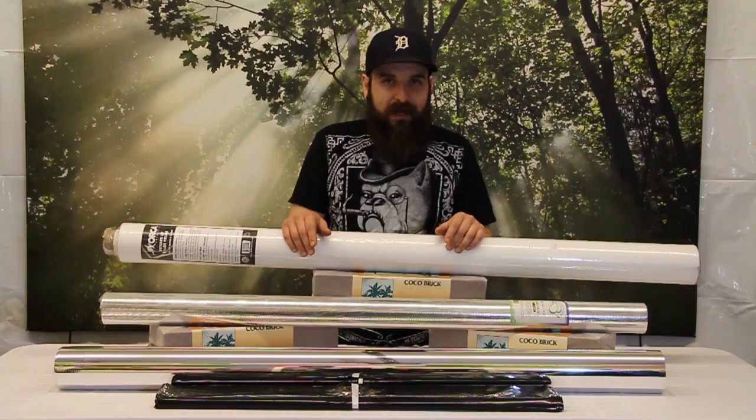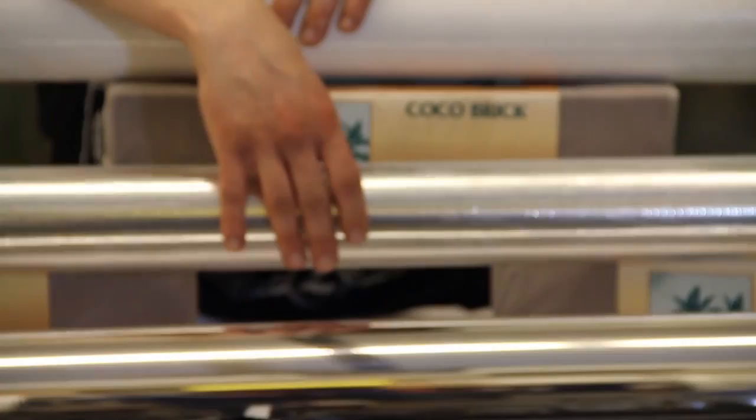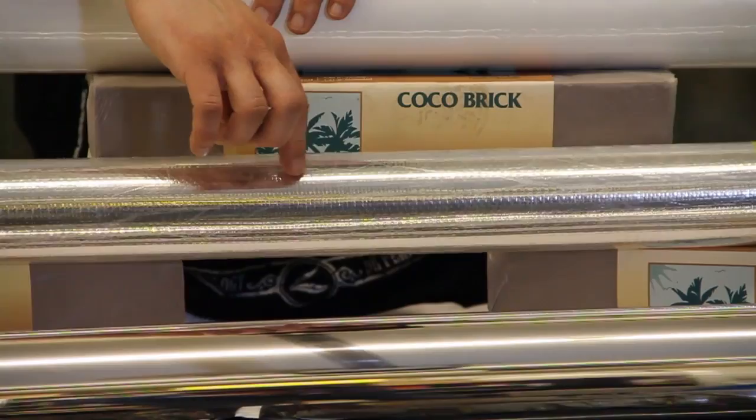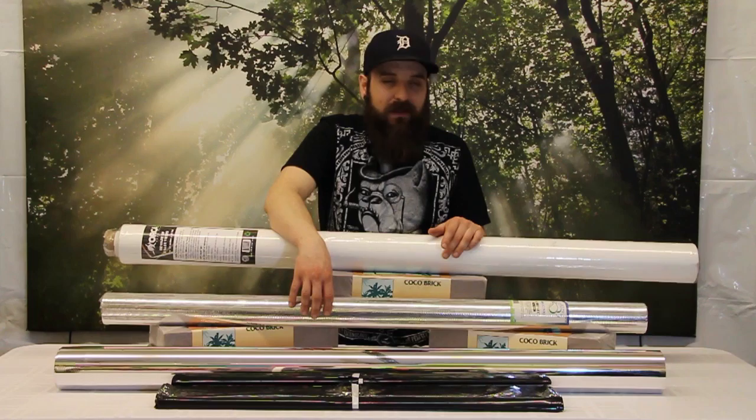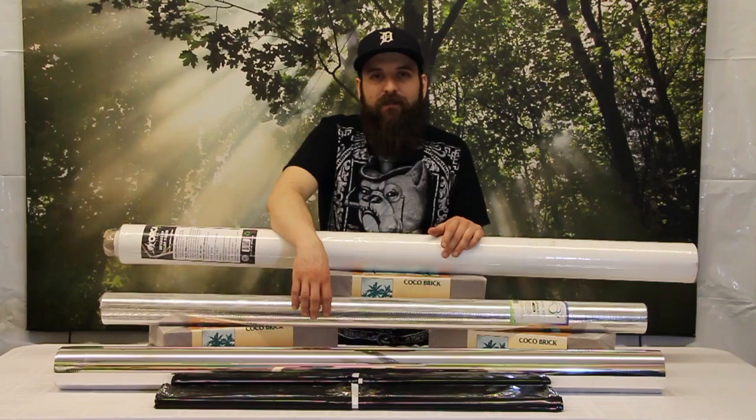One way they try to diffuse light more coming off of Mylar is to add some kind of pattern into it. There are different versions of this, but this is a gridded version of the Mylar — it's got a little grid pattern printed into it. That's going to help diffuse the light a little bit more, reduce those hot spots, and make it a little bit more efficient at spreading that light out as it hits it. It needs to be as flat as possible and it's not super durable, so make sure you're a little bit careful with it when you're hanging.